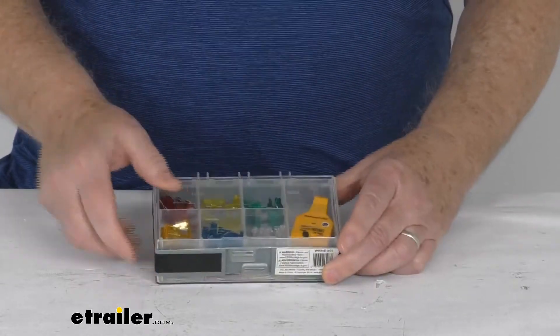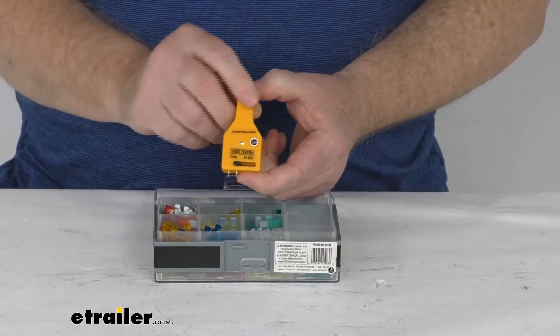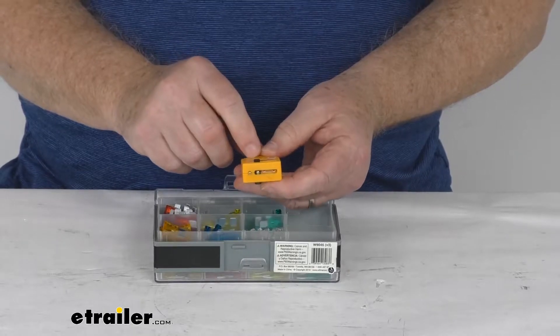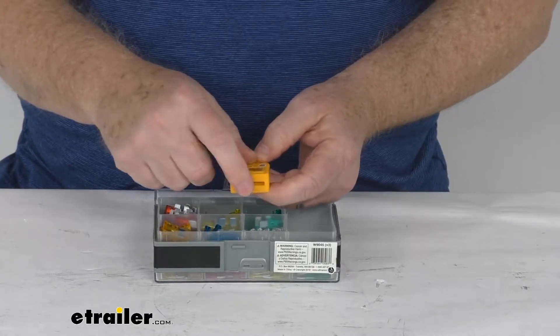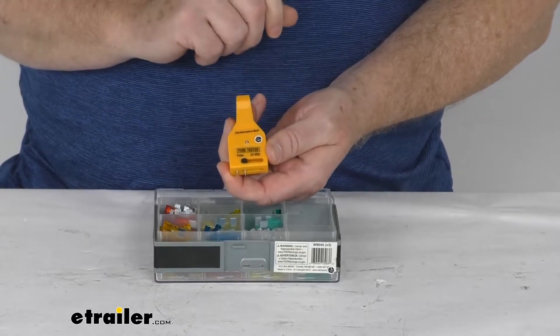We mentioned the tester — let's open the lid here. The tester right here is a 4-in-1 LED automotive fuse tester, and it's all included. It has adjustable pins on the bottom for testing the mini, standard, and maxi size fuses. When you touch those two pins to a fuse, the LED will illuminate to tell you if it's good.